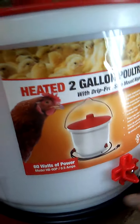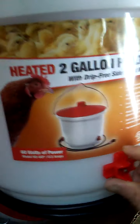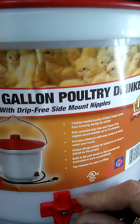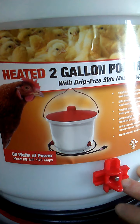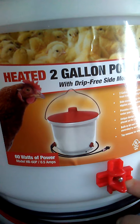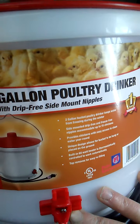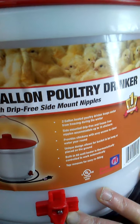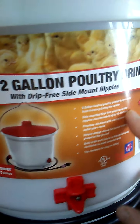I have two of them and they use 60 watts of power, so 120 all together. I don't know how I feel about having the actual cords in the chicken coop — that's the only thing I do not like — but as you can tell, we already have electricity out there, so I think it will be all right. It says it accommodates up to 15 chickens.